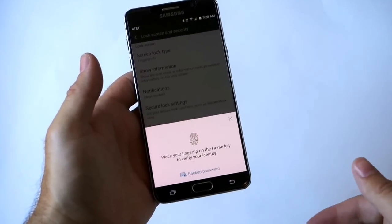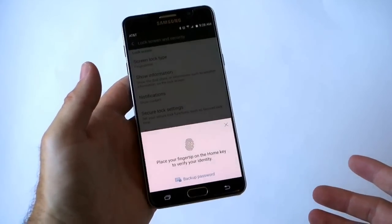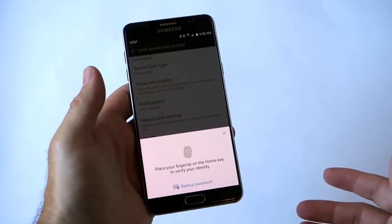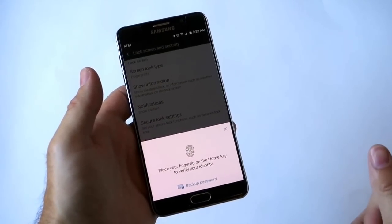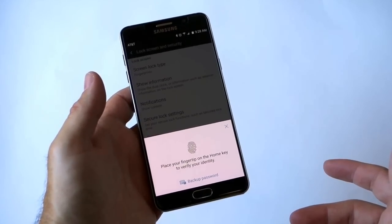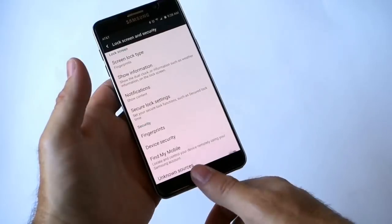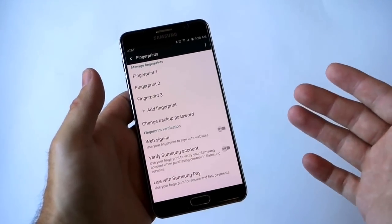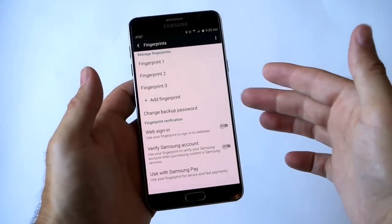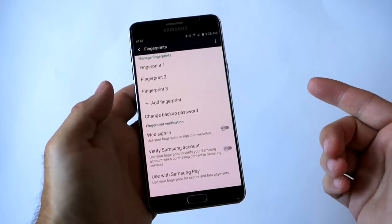Go ahead and head into Fingerprints — this is what you need to do to add more to your device. Right off the bat, it's not letting me manage or add more fingerprints without authenticating one already. This is nice because it means someone can't find your phone and add their thumb. So you tap your thumb on the phone to unlock it, and now you can see I have three fingerprints already set up — one for each thumb and my pointer finger as well.